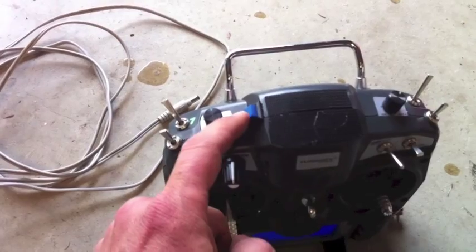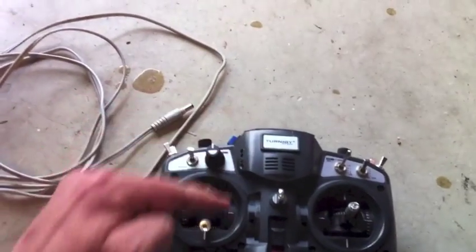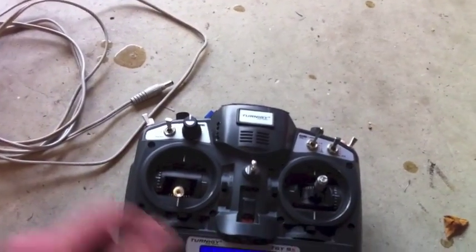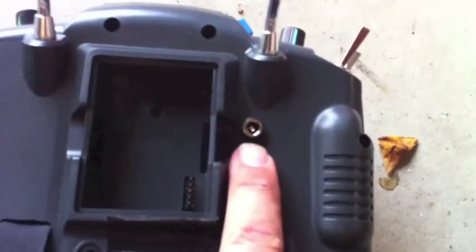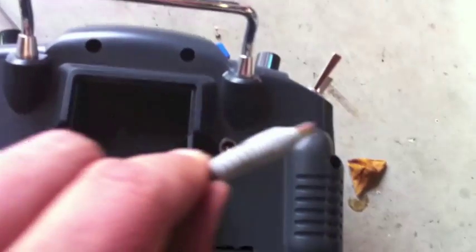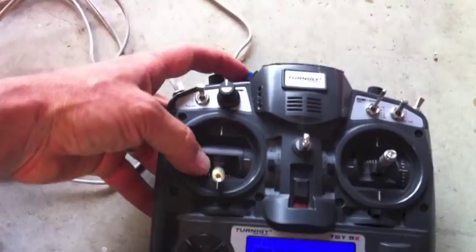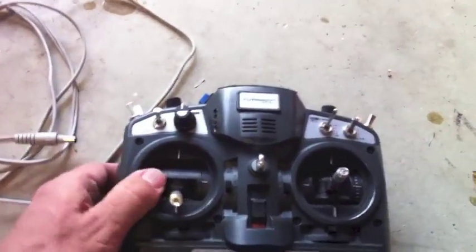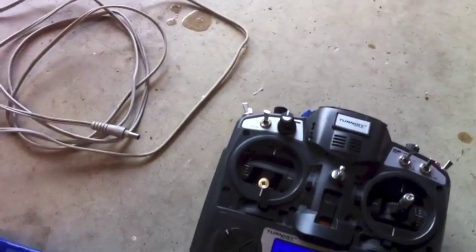What I've done is put a little momentary switch on here. Inside, it's connected to the battery, and also has a port on the back for this cord. So the idea is that once you fire the mechanism, you stand on the cord, pull up on the transmitter, it disconnects, and then you can go and sit down while you fly so you don't have to stay near the launcher.